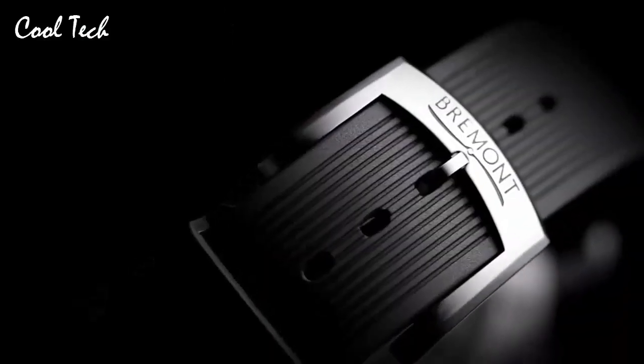We hope you enjoy the same satisfaction when you try on a remote watch as we do in creating one. Self-winding automatic watch features a 45mm stainless steel case surrounding a black dial on a black rubber strap with a stainless steel tank buckle.